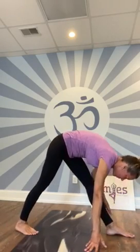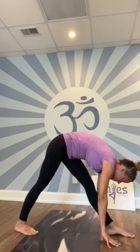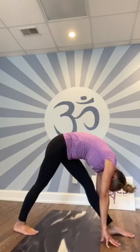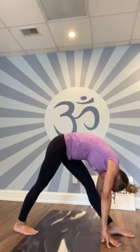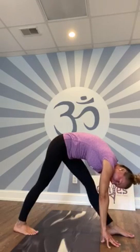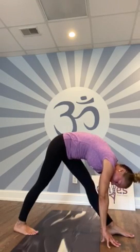And what pose comes next? Pyramid pose. Turn your feet, keep both legs straight, both hands down onto the floor, look at your front knee. Take a deep breath in and let it out. One more — breathe in and let it out.